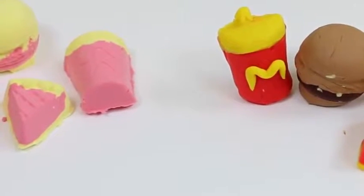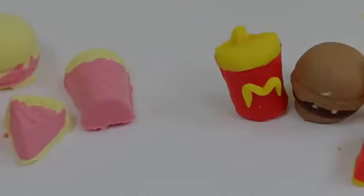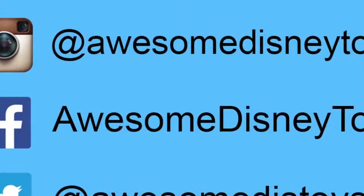Well, this was a lot of fun! Thanks for watching! Please subscribe to watch more! See you soon! Also, if you haven't done so already, be sure to follow me on Instagram, Facebook, and Twitter. The links are in the description box below!